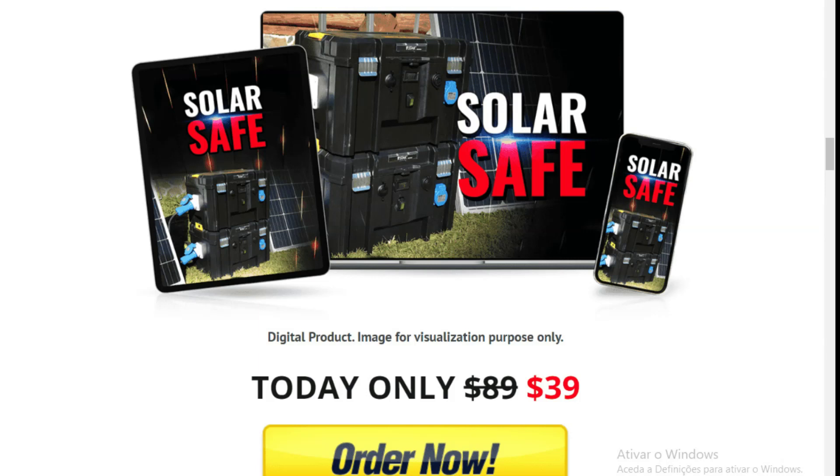One battery will provide you with free electricity for 18 to 20 hours, regardless of how cloudy or cold it is outside. Once you've built it, you won't need to spend more money to maintain it. SolarSafe is also not noisy. The digital guide is exclusively sold on the official website at an affordable price and is very reliable. The SolarSafe guide sells for $39 and comes with three free bonuses.